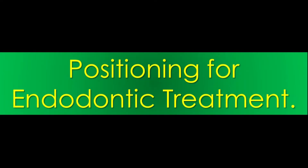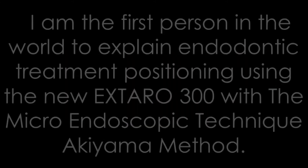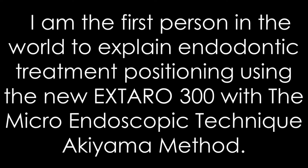Positioning for endodontic treatment. I am the first person in the world to explain endodontic treatment positioning using the new Extra 300 with the micro-endoscopic technique Akiyama method.